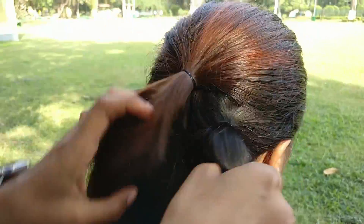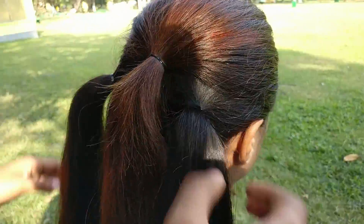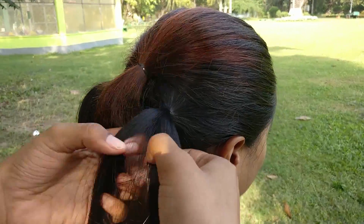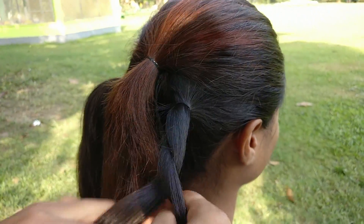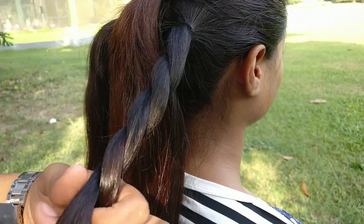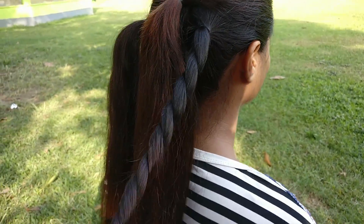After you are done, take each section, divide them into two parts, and start twisting. Secure them with an elastic so that it doesn't get spoiled.